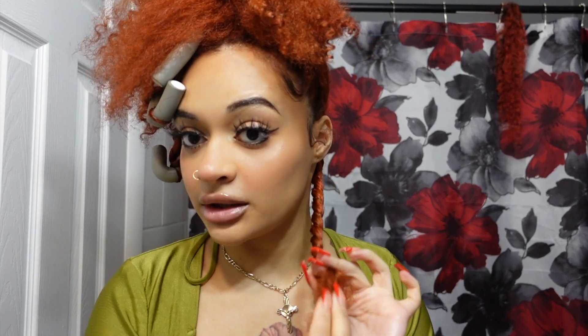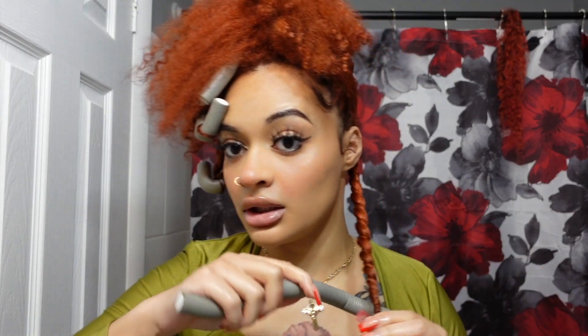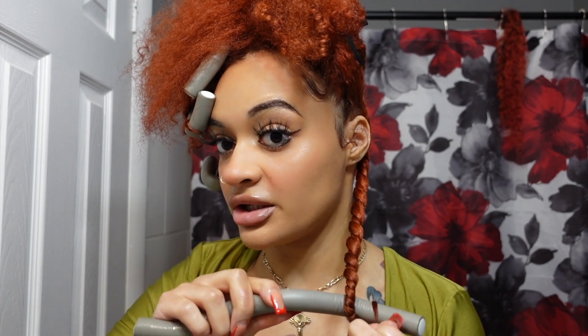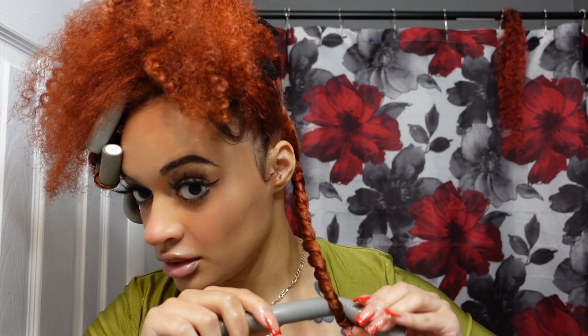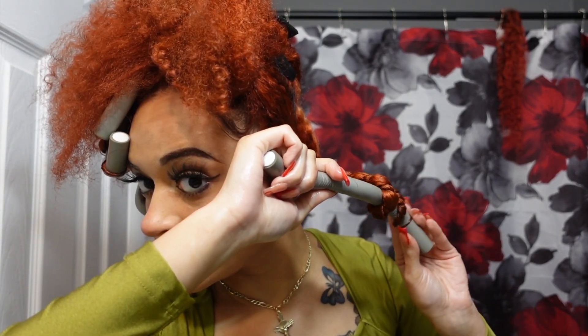Then I'm going to do a twist as if I'm doing a twist out. I'm going to wet the ends — see how dry these are? You want to make sure the end is super drenched. Then you're going to continue twisting, get your flexi rod, do the end first, and make sure the end is really secure so it's not going to move. Then you're going to roll it up, keep making sure that the end is good. Boom — next section.